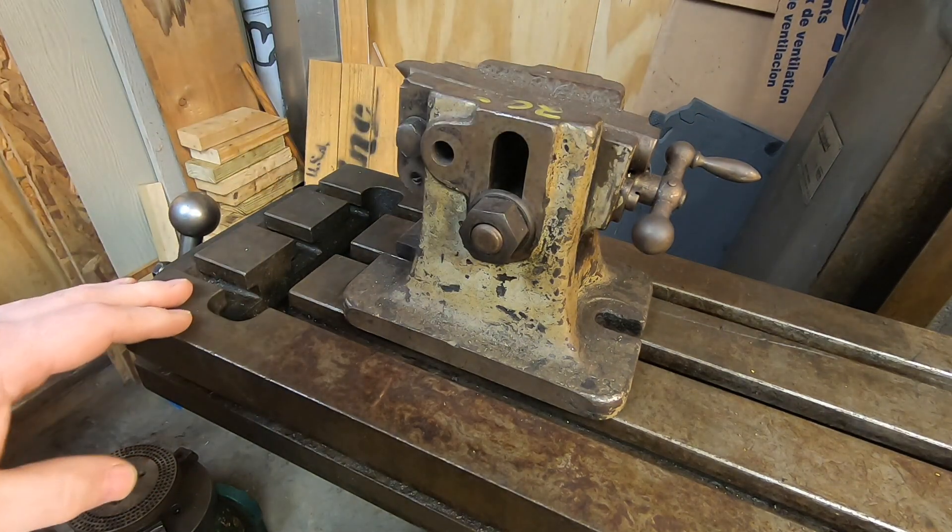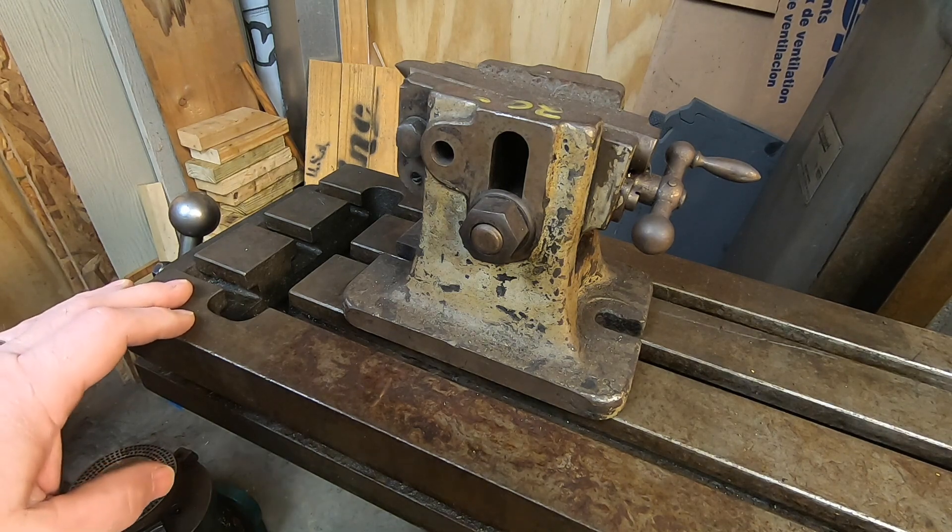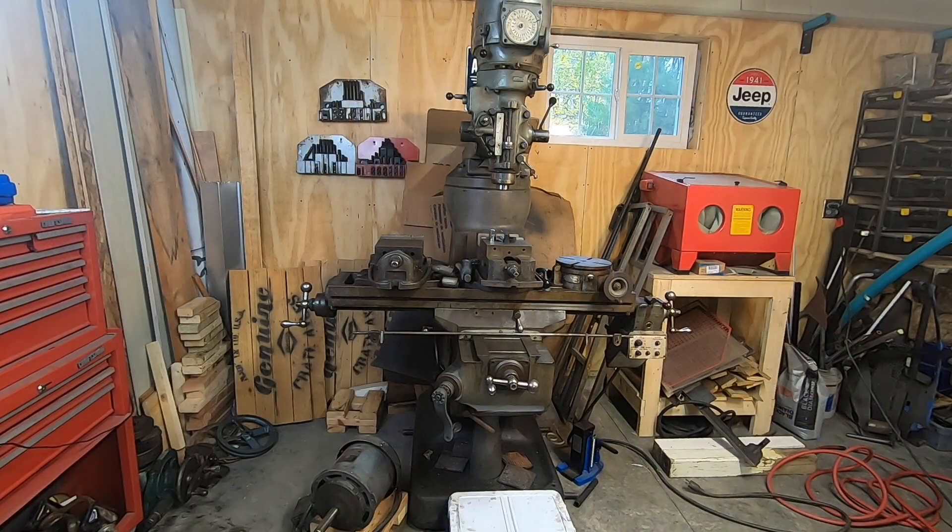I have a few hold-down kits attached to the wall back there, and a bunch of R8 collets, end mills, and holders sitting in a drawer. I still want to find a good drill chuck, a boring head, and maybe I'll make a fly cutter when the time comes.